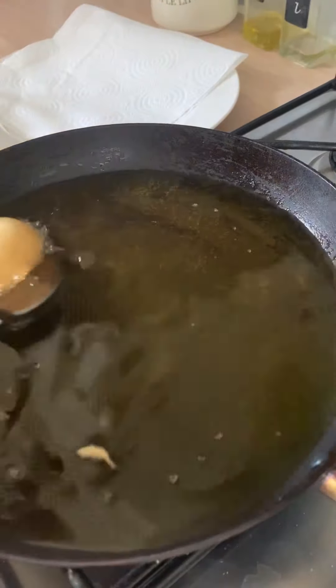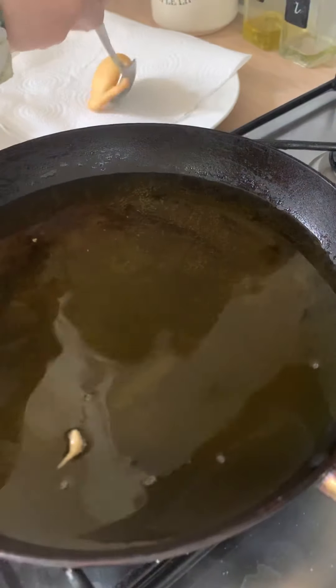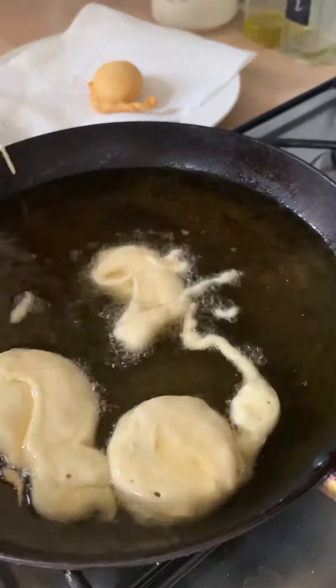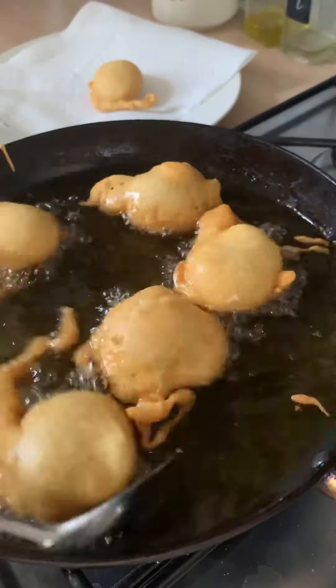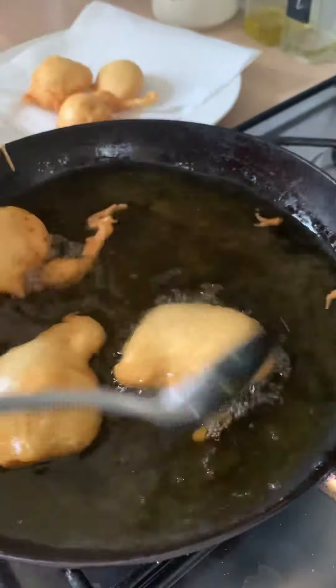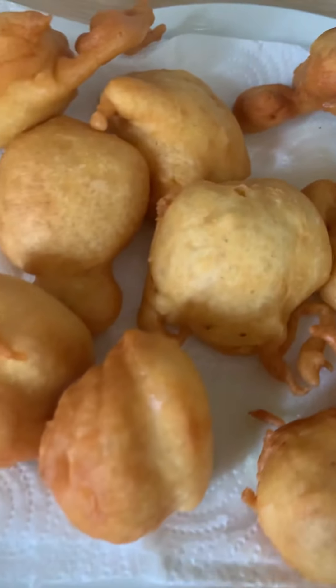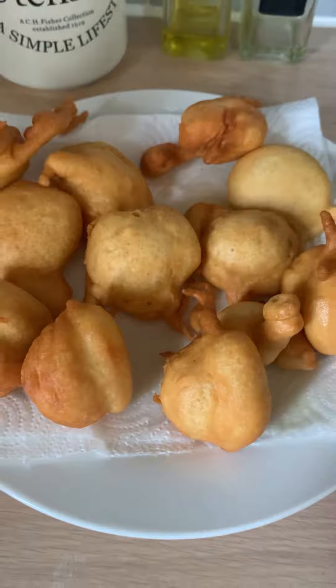You want a tablespoon of batter per bhalla. Repeat the process — put a tablespoon of batter into your hot oil. Your pan should be on medium to low heat. Fry them for a few minutes until they're nice and golden in colour. You want them thoroughly golden to make sure they're cooked all the way through; if not, you'll end up with a hard bit in the middle. Once they're golden, leave them to cool completely and drain on the paper towel.